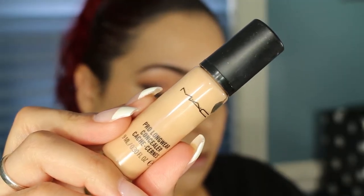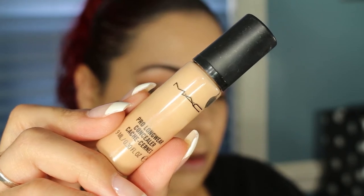I'm going to go ahead and conceal using my MAC Pro Longwear Concealer in NW20.